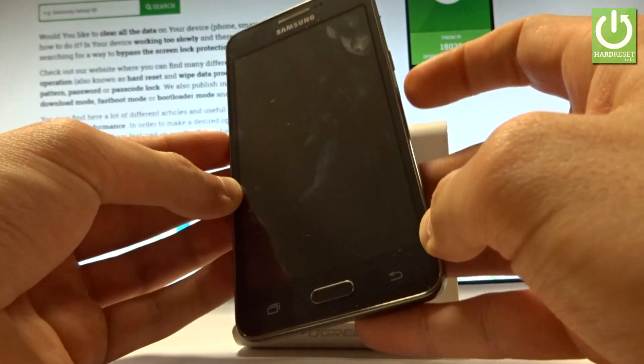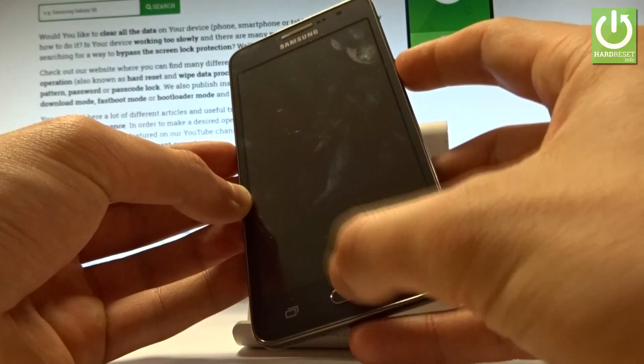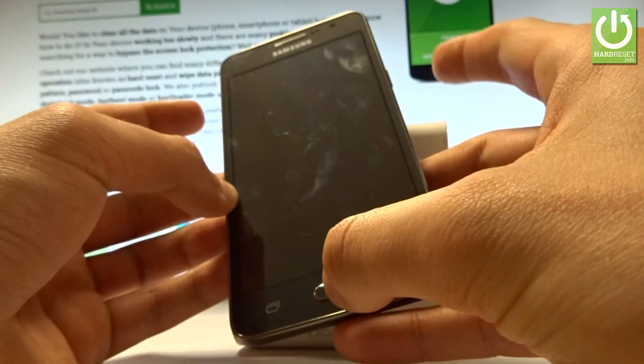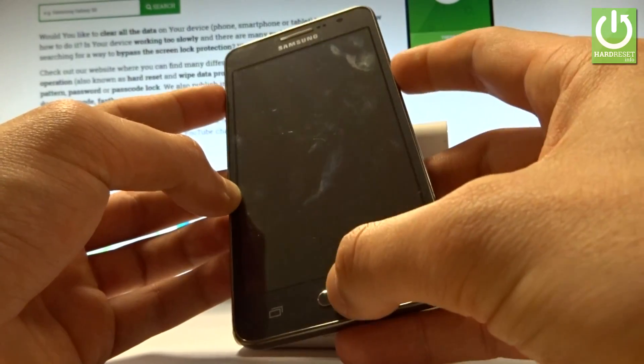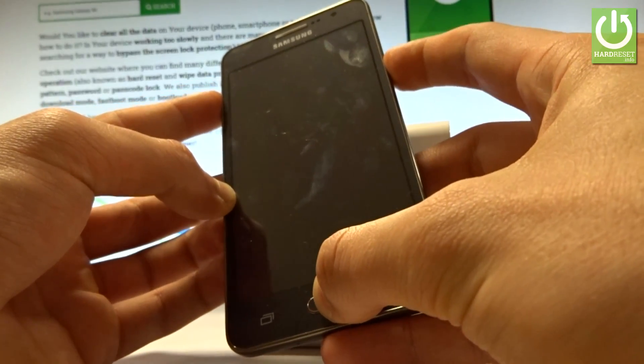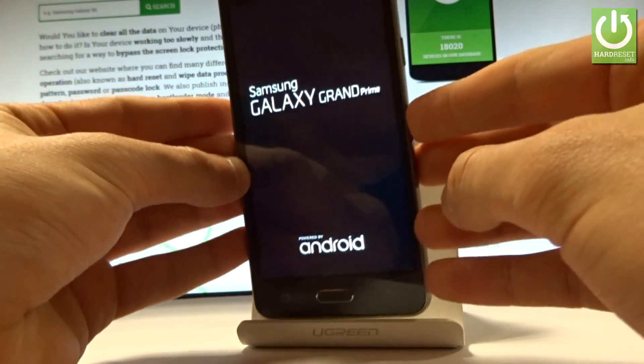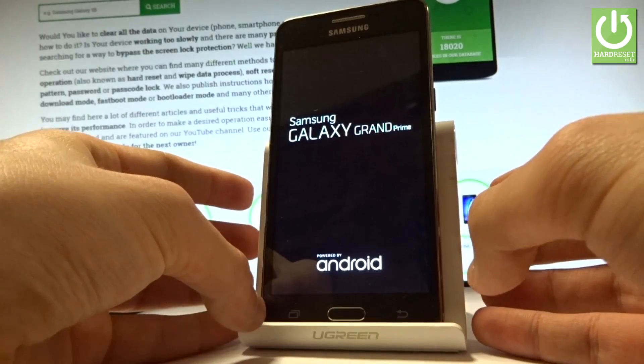Afterwards you have to use the following combination of keys: power key, home button, and volume up. So let's hold down together these three keys for a few seconds. Keep holding them. Release all keys as soon as the Samsung Galaxy Grand Prime logo pops up on the screen.